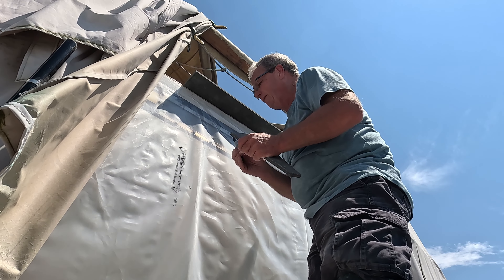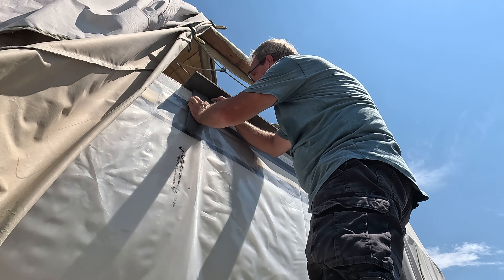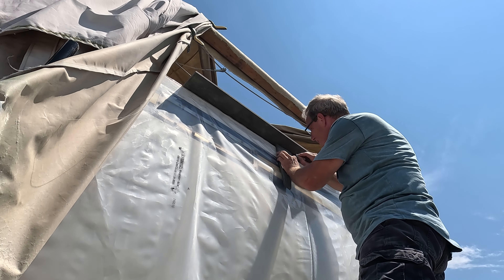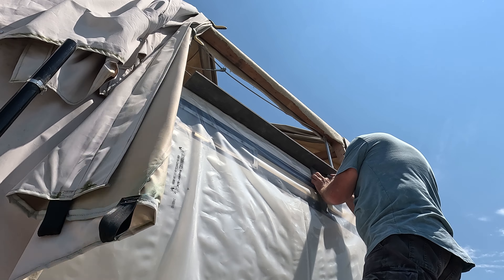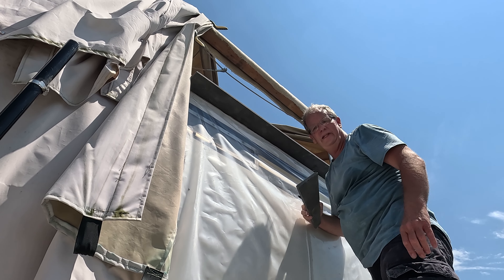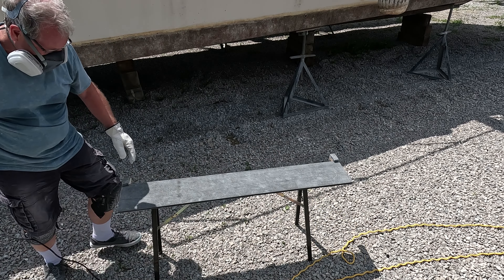Alright, so now we're on the outside and I'm going to mark. Now we can grab the jigsaw and cut the long line. So here we go.